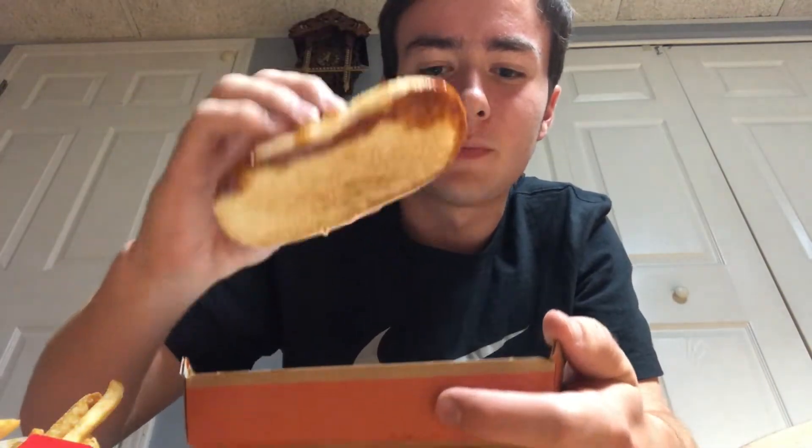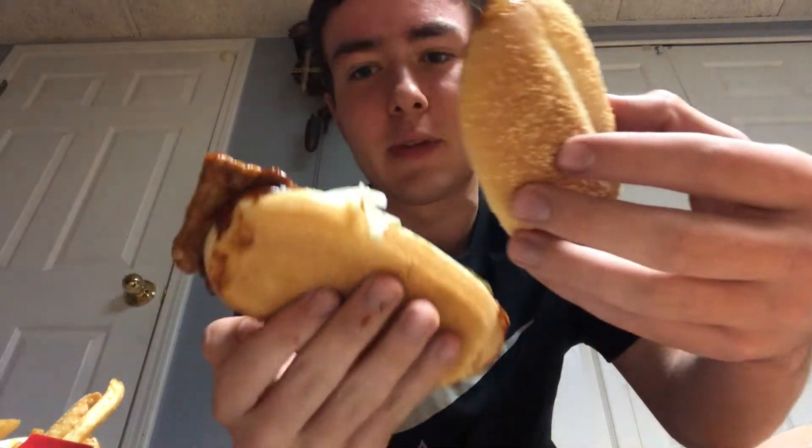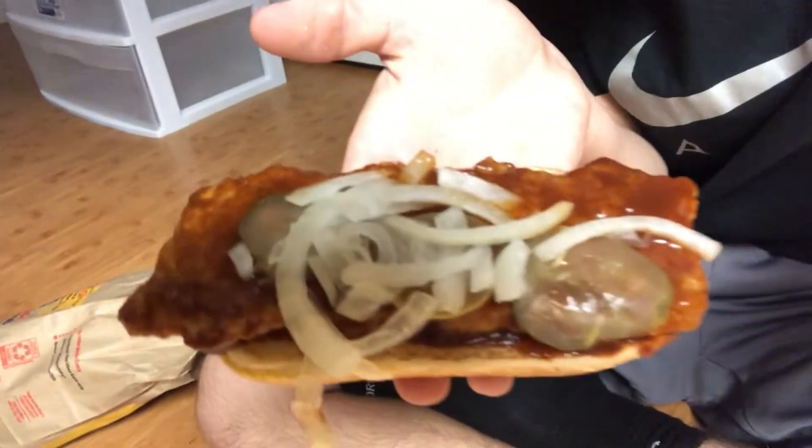I don't even know what to grab because the bun is honestly just falling off. Okay, no napkins — whatever — because I'm just gonna have to go in and get the sauce all on my hands. Not too much sauce... onion fell. Okay, I want to look but if this falls I'm dead.